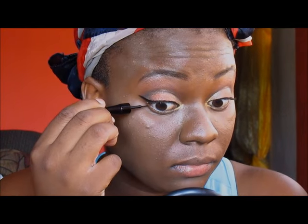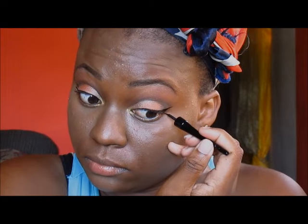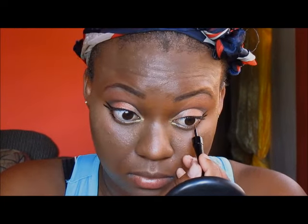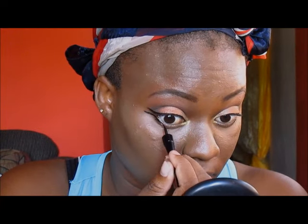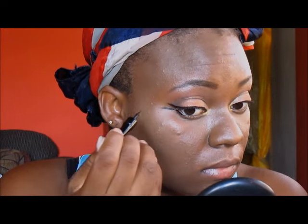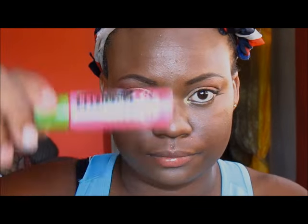Off camera, I did a winged liner. Now I'm going to take that Ioni Cosmetics liquid liner and from my lower lash line, I'm just going to drag another line because I'm creating a double winged effect. I'm also going to put that on the inner third of my eyes so that it does not look like the wing is not attached to anything. When I looked at it, it looked like it needed to be extended, so I extended it.